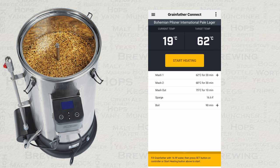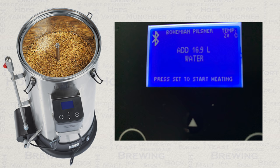You will now be guided on what to do next, and of course the first step is to add how much water you're going to need for the mash. This will be shown in the app itself, but also on the Connect controller too.